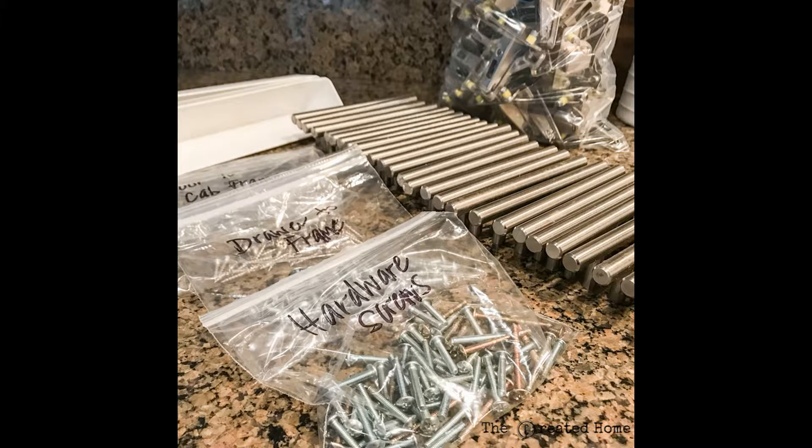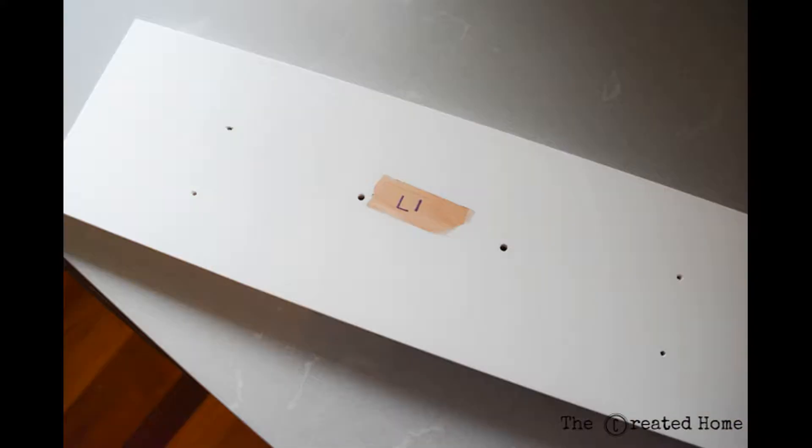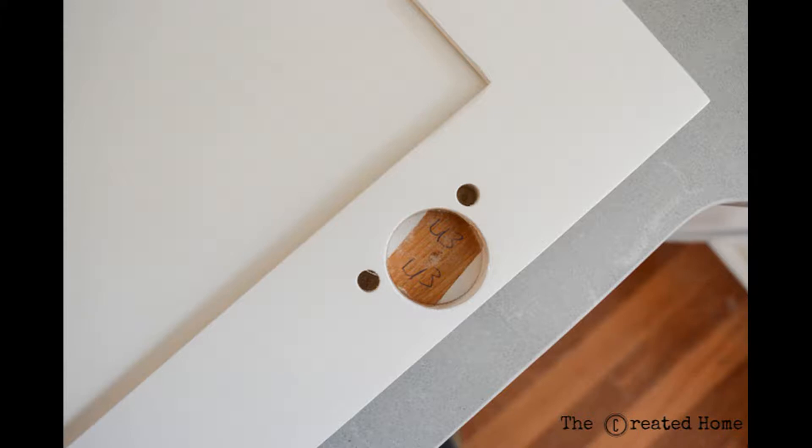Start by removing and labeling all of your hardware. We also removed the quarter round for painting, which I think is easier than leaving it in place. I created a key for each door and drawer and wrote the corresponding number where it could be seen after painting. Be sure to cover the numbers with painter's tape, of course.